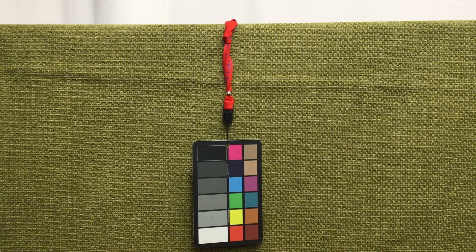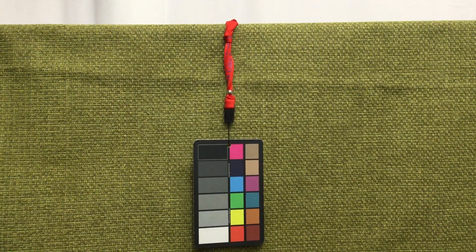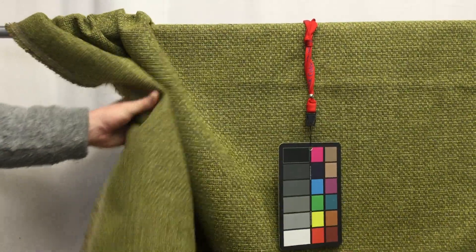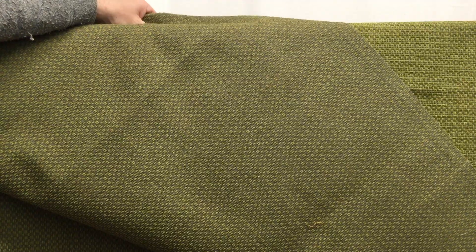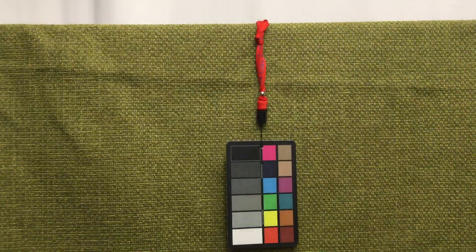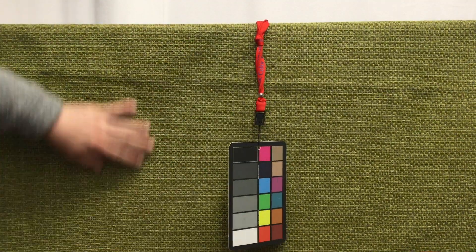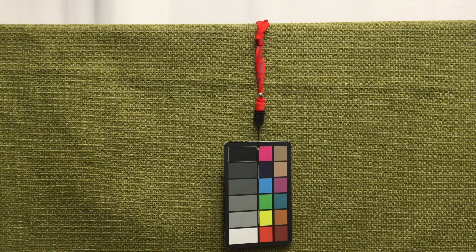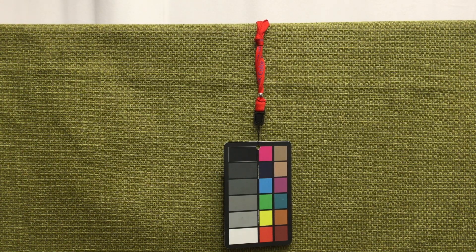This is a pretty heavy-duty, chunky chenille basket weave upholstery fabric. As you can see, there's not a lot of drape — it's a pretty heavy fabric with a little bit of stiffness to it. The back of the fabric is a nice tightly woven back, so there's not a lot of pulling and snagging. It has this beautiful shade of green that's bright without being too bright, not dingy or dark — just a very happy color. It's kind of making me think spring, which right here in Maine in March we're really looking for.